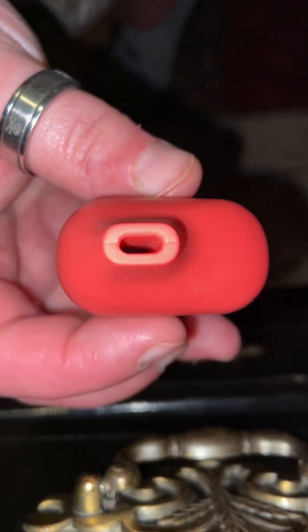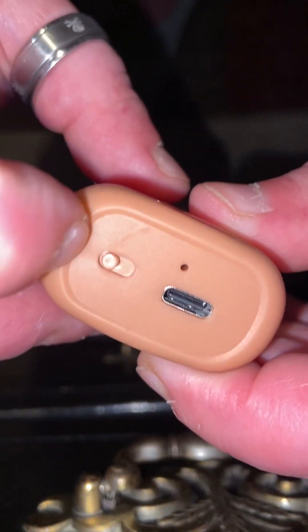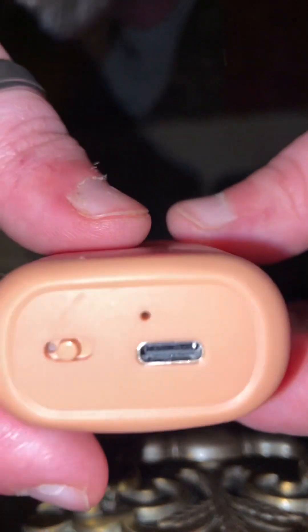Let's remove the mouthpiece. That's what the mouthpiece looks like. That's what the bottom looks like. Just a little airflow. Type C charger.